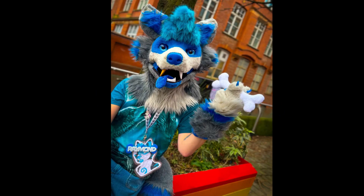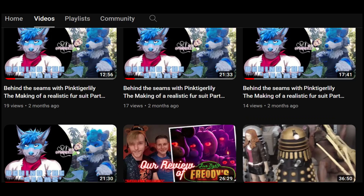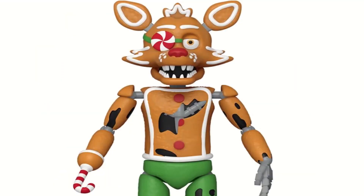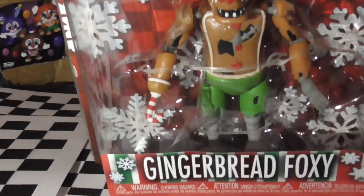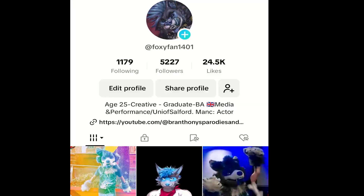Good morning, good evening, good afternoon. Please feel free to check out any of the previous reviews — I'm doing these in some kind of order, but I thought I'd save the best till last because I absolutely love Foxy. Let us know in the comments if you are a Foxy fan. You can see more content on Foxy Fun 1401 right here on TikTok.